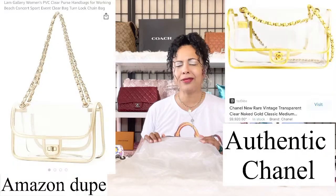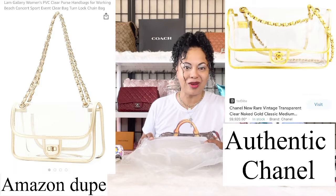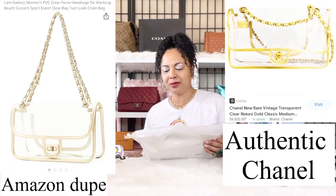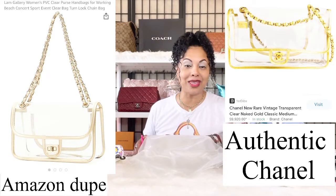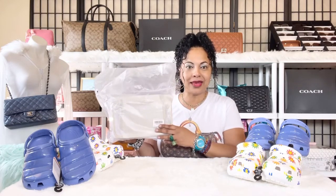I picked up this Amazon chain bag — I think they look so good. They're very comparable to the Chanel clear bag. This is my item right here, and I don't know why they mailed it in an additional bag. This beautiful bag was just wrapped in another clear bag and UPS delivered it, which I'm glad it didn't get damaged.